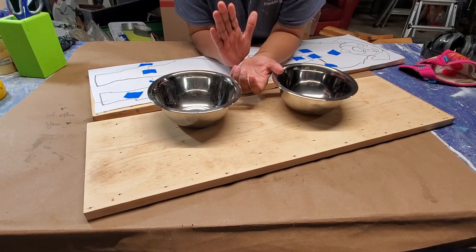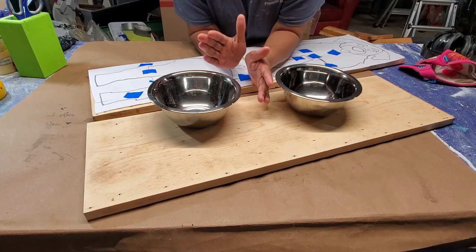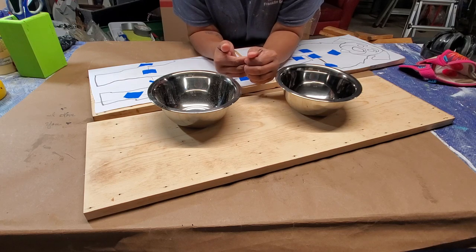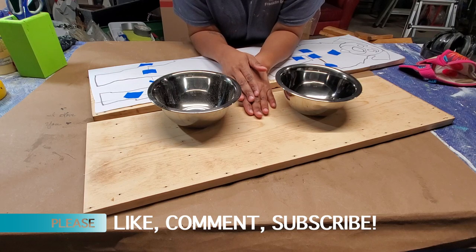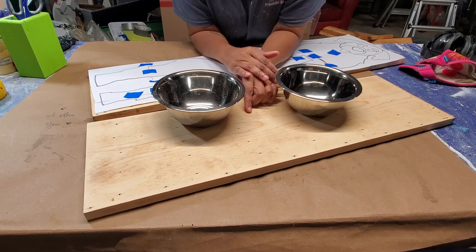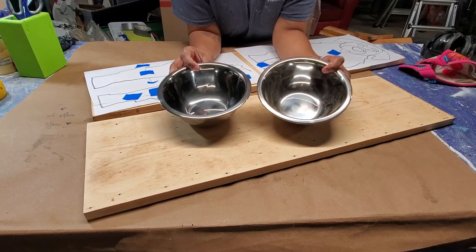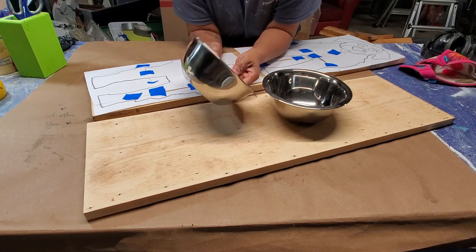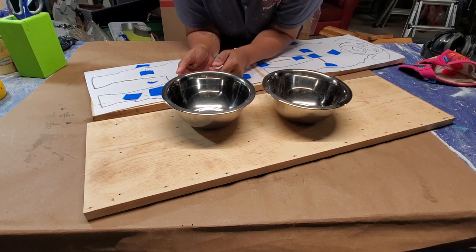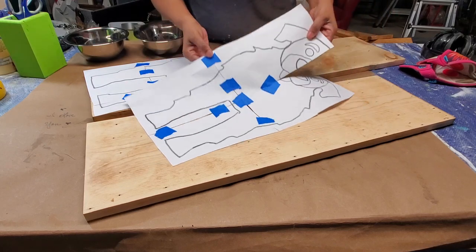We're going to make a dog bowl stand, and the outsides are going to be shaped like a dog — the front and the back. This is going to be a scroll saw project. I've got these two pieces of scrap wood, nine inches across, and two metal bowls from the Dollar Tree. I wanted dog bowls but they didn't have any, so these will suffice. They're seven inches in diameter, and I made this pattern for the dog.